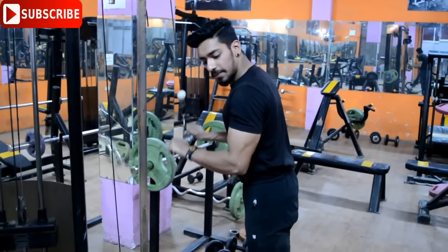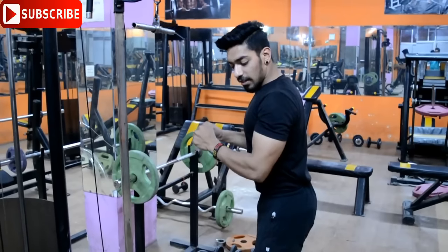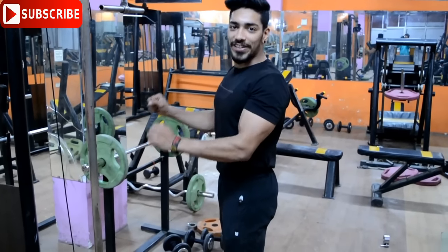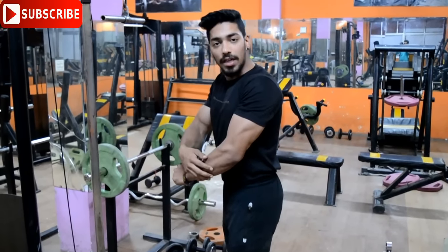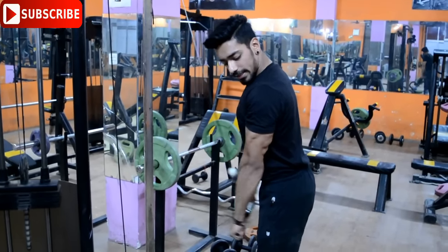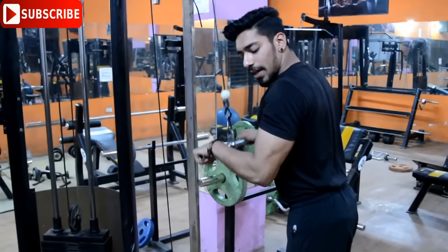Some people perform the cable exercise incorrectly by moving their shoulders. You should keep your shoulder tight. You can alternate right hand and left hand, taking the cable down. Keep your shoulder locked, chest up, and you'll feel the muscle tension going directly to the triceps.